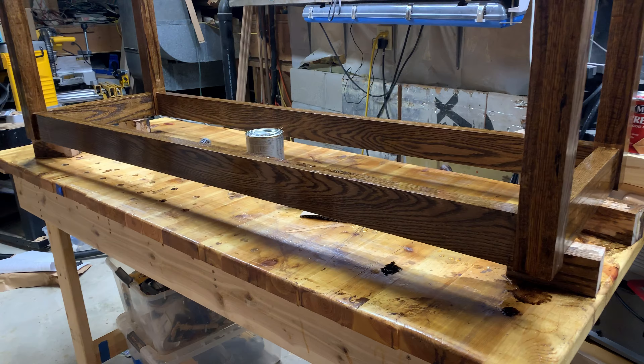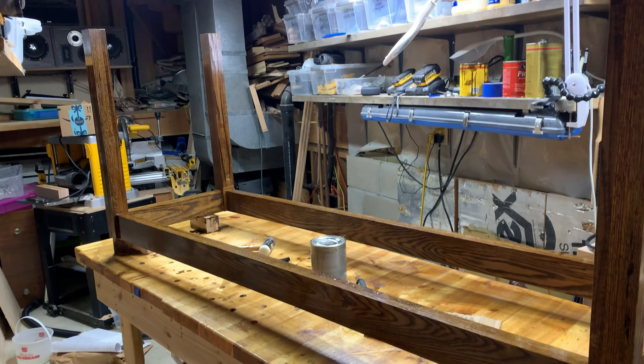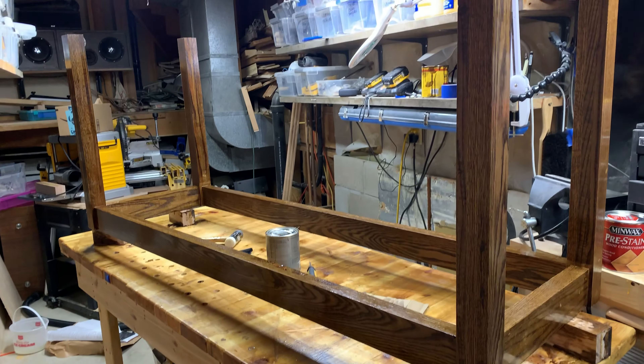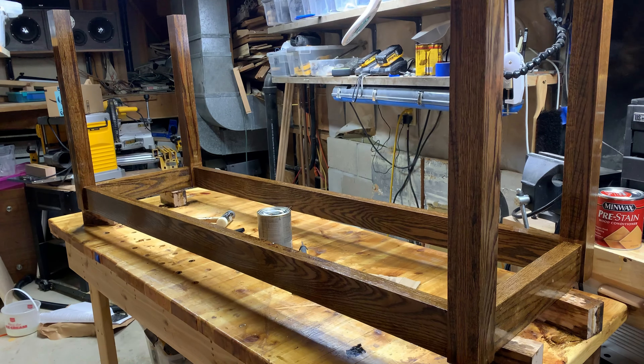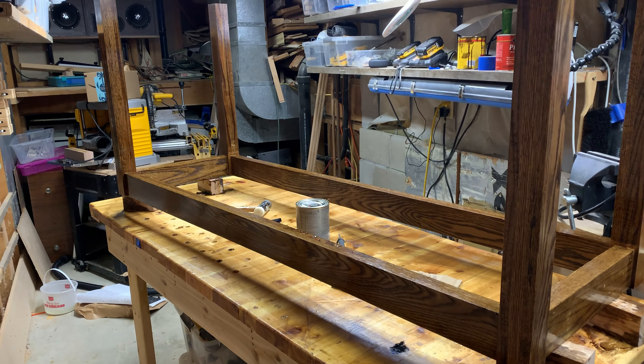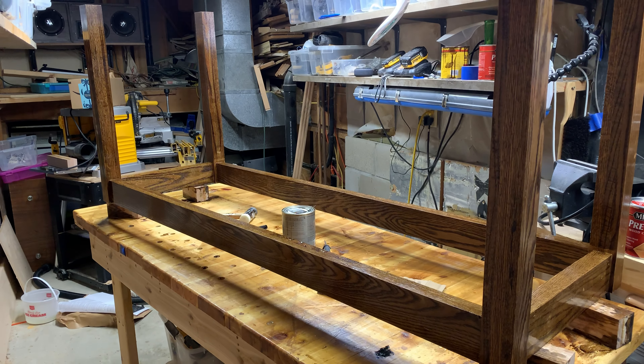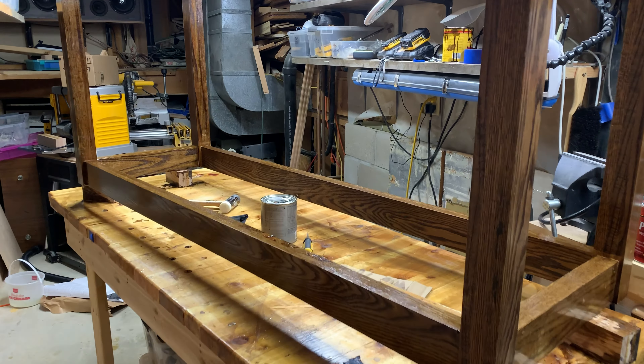So again, this is the undercarriage, upside down. I think that'll do it for coats on this one. I'll have to sand it when it dries — that'll take a little bit of the gleam off.